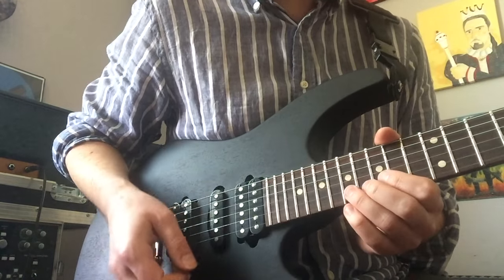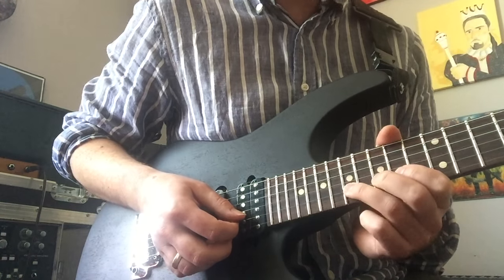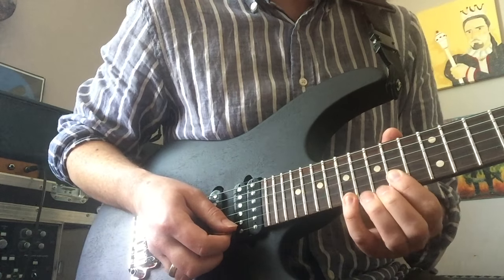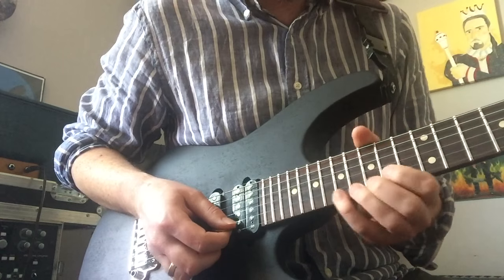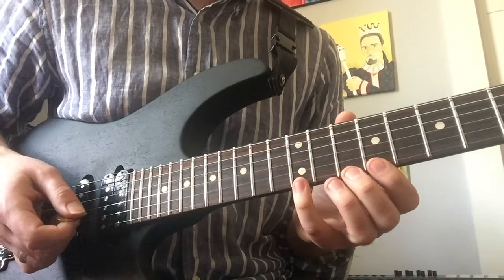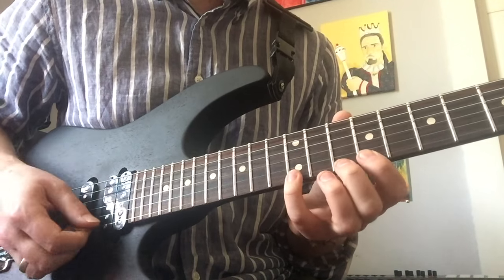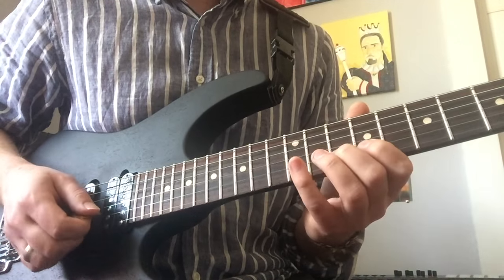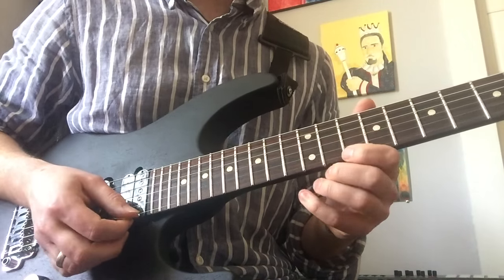The lick has the two whole-step bends on the 17th fret B string, then on the B play 17 pulling off to 15, pulling off to 14. The 17th fret high E is kind of what we hear — it slid down and yanked off the edge of the board to get the sound on the record. After that slide down, play the 12th fret high E pulling off to 10, pulling off to 9, then B string 12 and 10. Very typical Kirk Hammett legato and picking style.